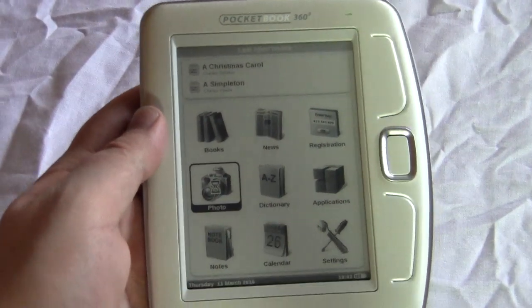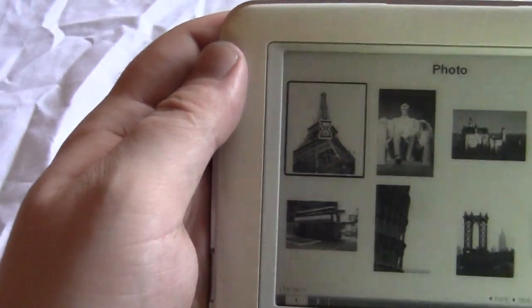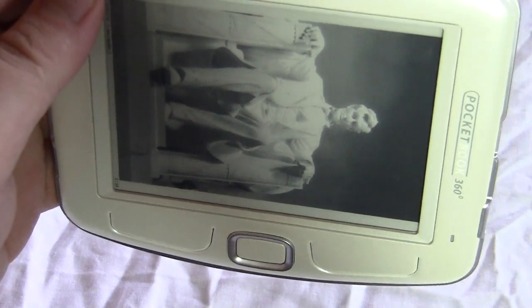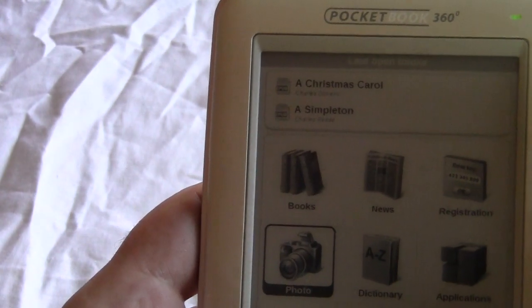You also have a Pictures section with images that come pre-loaded with the device. You can load in your own pictures in JPEG format by hooking it up to your computer. Here you can see the Eiffel Tower with a nice close-up — this is where e-ink really shines, giving you really nice pictures. At $130, I can make some compromises, and you can even set up slideshows.